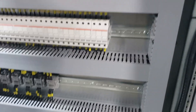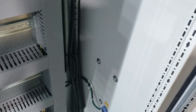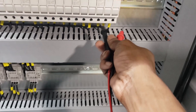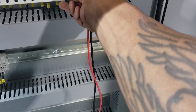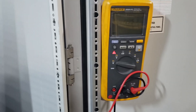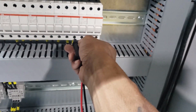Let's check our fuses real quick. We got power — nothing's popped so far. There we go. Nothing's popped yet, we're good to go.